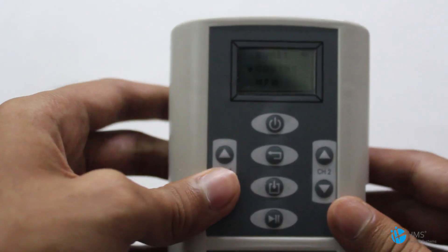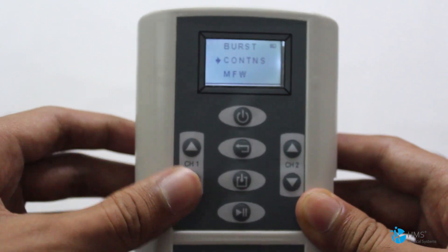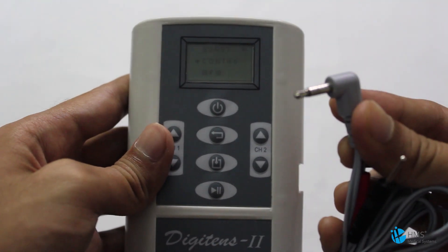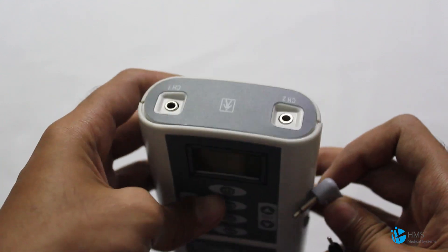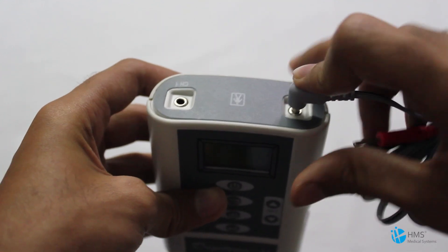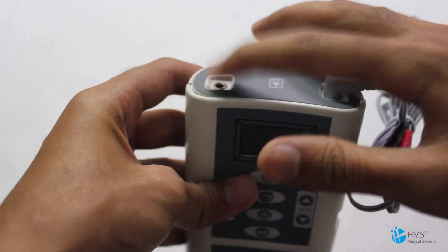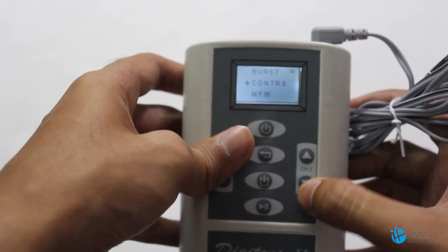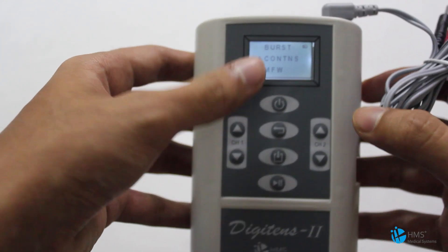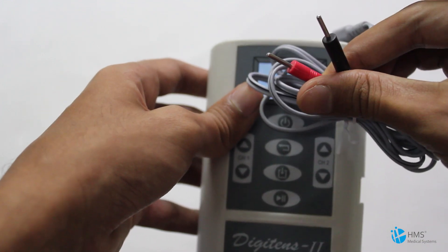It's highly advanced and there is no one in the competition with these kind of features. The insertion of the electrode cables is very simple — just put the cable here, and another cable to Channel 1. This channel controls the intensity level for individual channels, and at the other end you connect the electrodes.